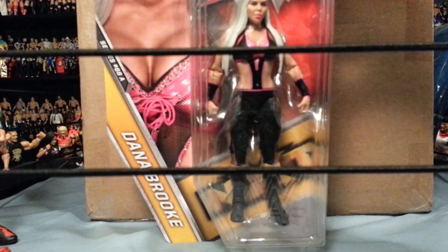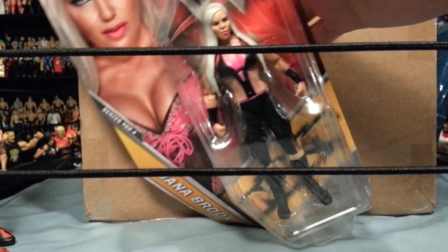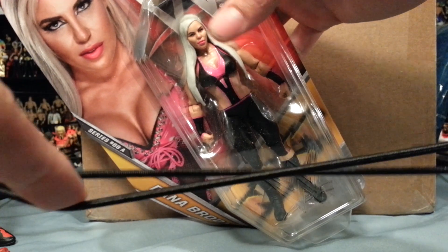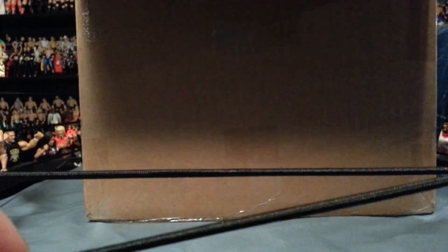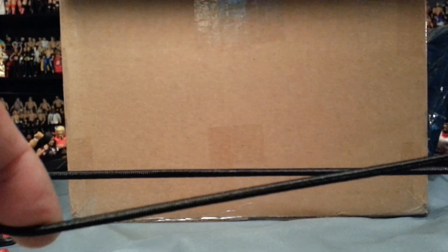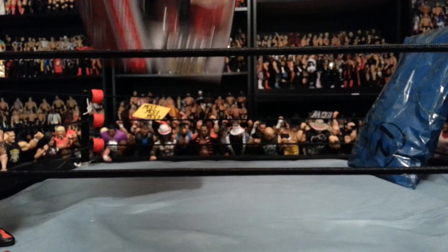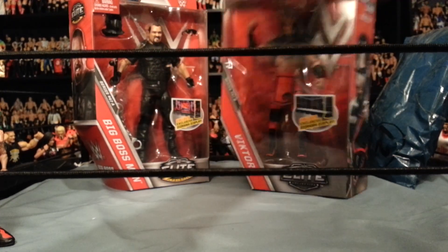First figure: I ordered Dana Brooke. I've been buying a lot of divas lately just to complete the roster. We can put her side by side with Charlotte - that would look awesome. I do like this figure a lot; the head scan, they did a pretty good job. She's got those thick lips just like Dana, so really cool diva figure. We also have a couple of legends in here - we got Big Boss Man, kind of like a shield attire, and we got Victor, one half of the Ascension.